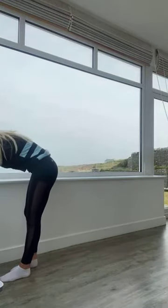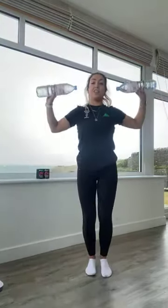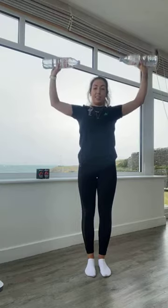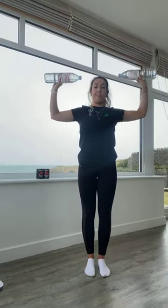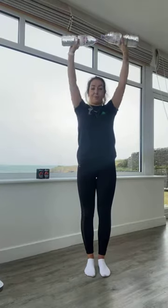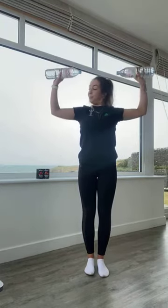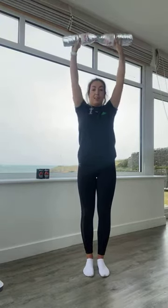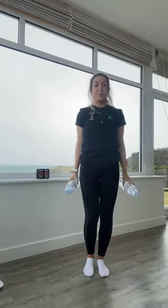40 seconds of shoulder presses, off we go. Breathe out as you push up and then three-second lowering. Working here with time under tension, really using those muscles. Breathe out as you press up, breathe in as they come down. Keeping those elbows up nice and high, don't let them drop. Three, two, and one.